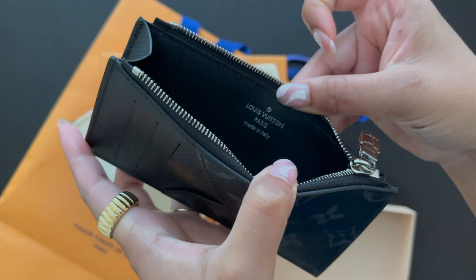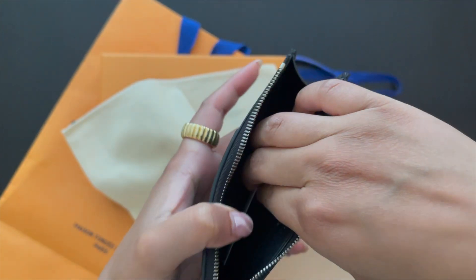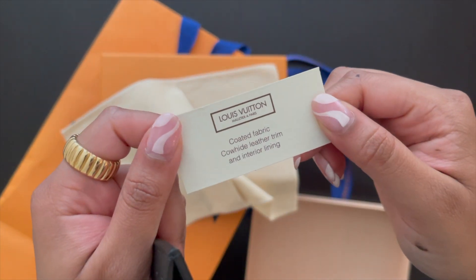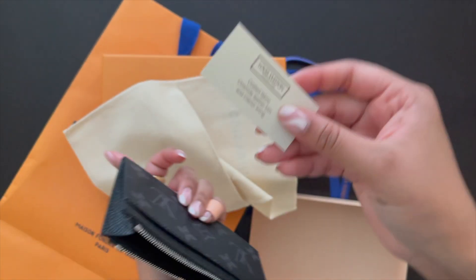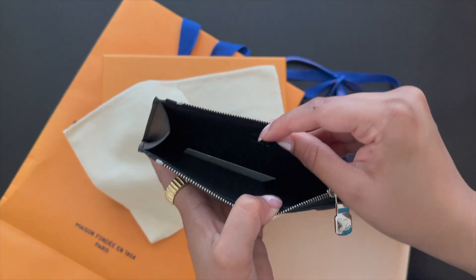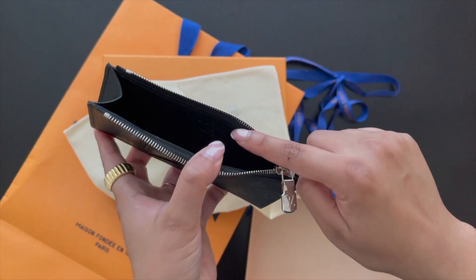Inside of it is a little textile card and it's coated fabric with cowhide leather trim and interior lining. There you have it.